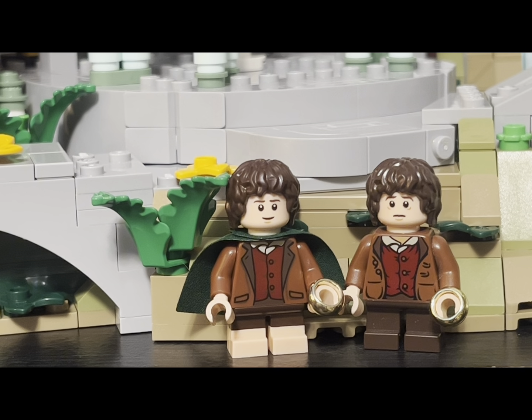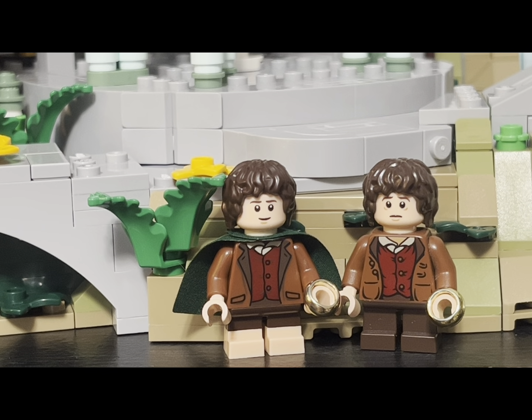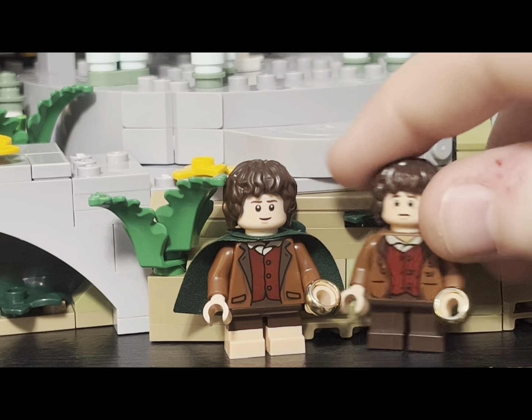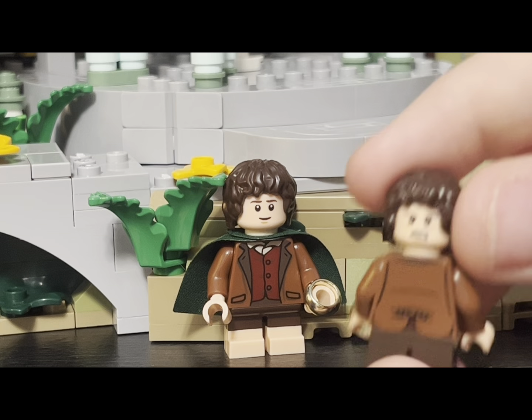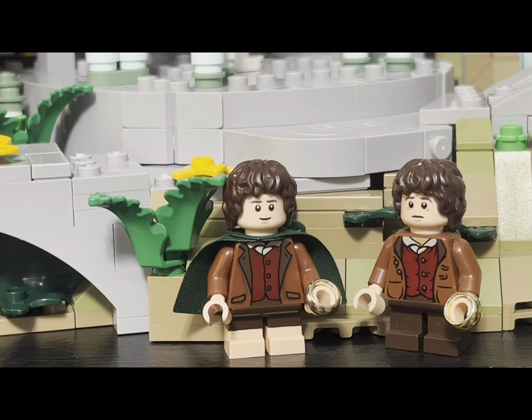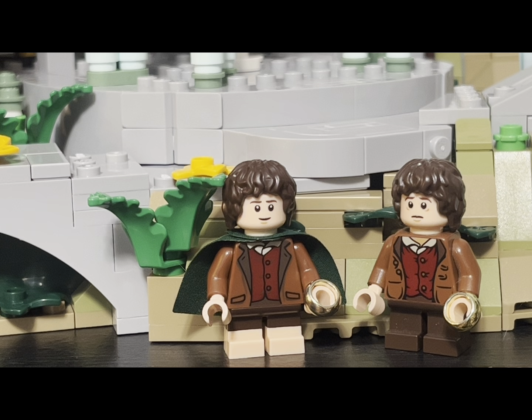Here's the Frodo from the Council of Elrond set from around 2012 or 2013. You can see the details are pretty much the same, except the hairpiece isn't as shiny as the old one. The old figure didn't have the ring-possessed face expression, and when others did have it, I feel they overdid it — the new one has the right amount. The torso print on the new one looks more refined and clean. With dual-molded legs showing hobbit bare feet, it's very accurate since hobbits don't wear shoes. Overall, 2023 is the winner here.